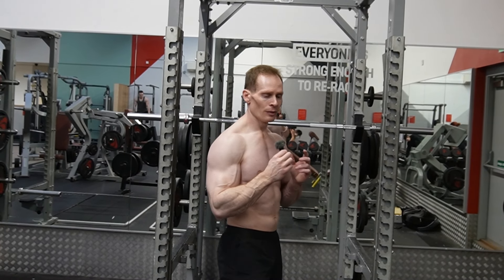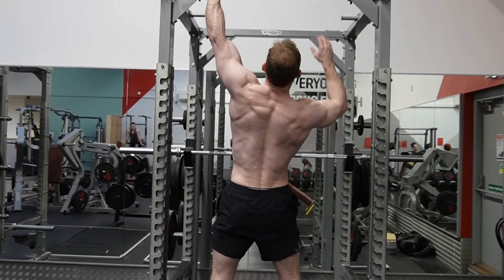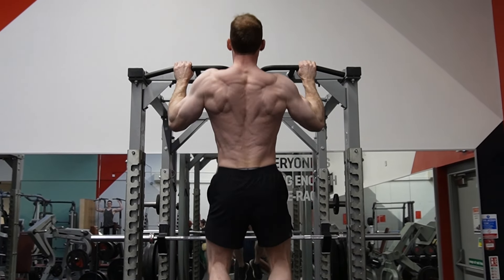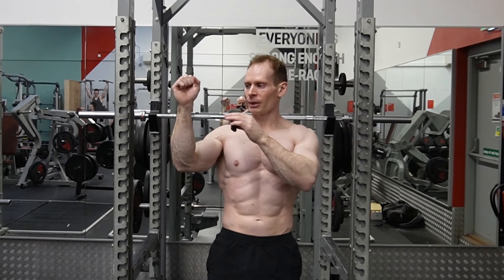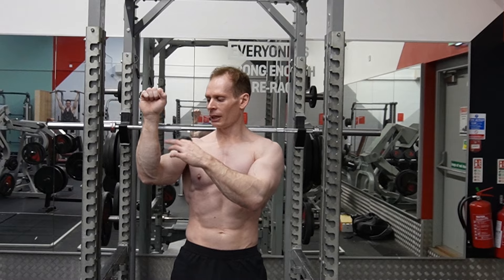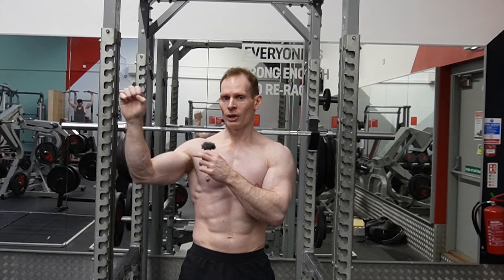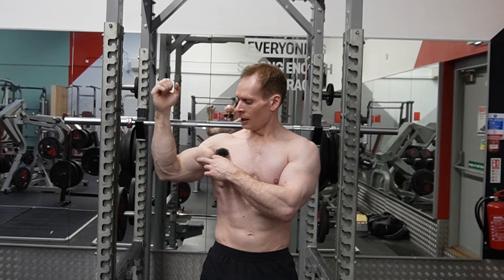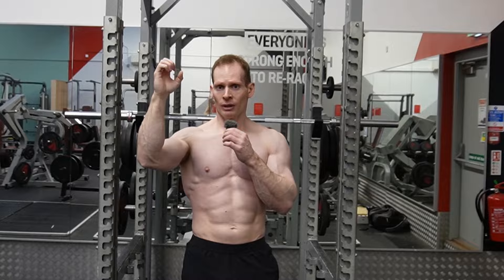The second worst movement is where you go shoulder-width and a half apart. With this you can see that I'm in a much better anatomical position because my wrist is directly above my elbow, so there's a very low moment arm between the elbow and the wrist — it's neither inside nor outside. The brachioradialis isn't working as much, but it's still working because in a pronated grip the bicep switches off, whereas in a supinated grip the bicep turns on. So I'd go for a neutral grip next.